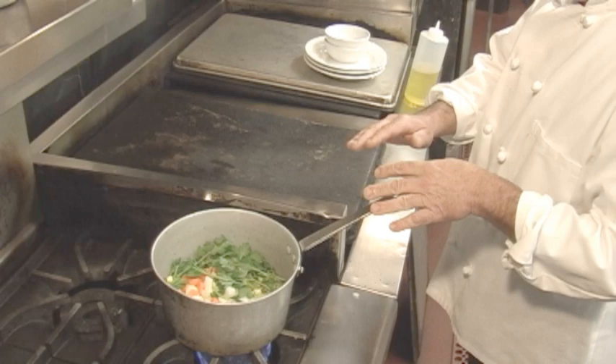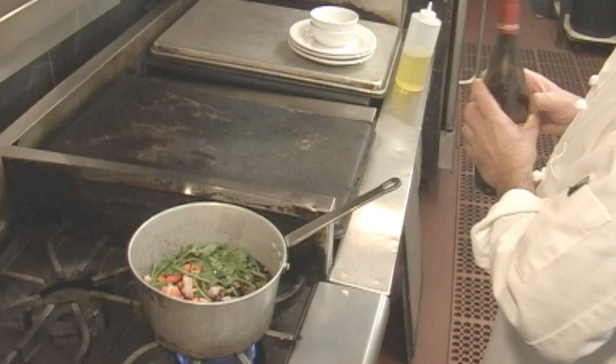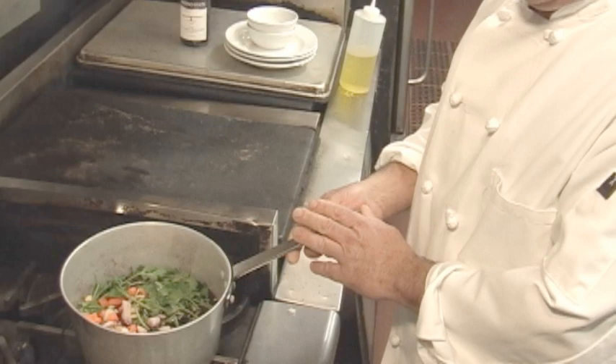We bring this up to a boil — a whole bottle. And once this reaches a boil, we take it off the heat and let it cool, and then we will add it to our ribs to marinate.